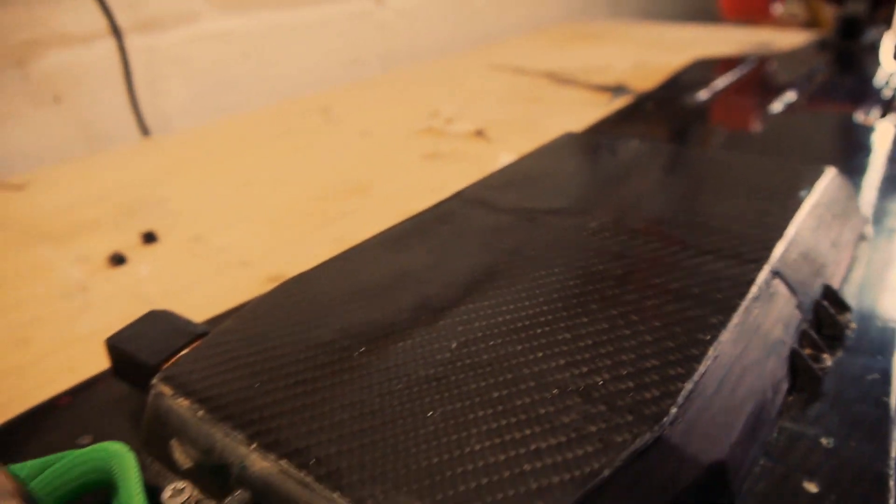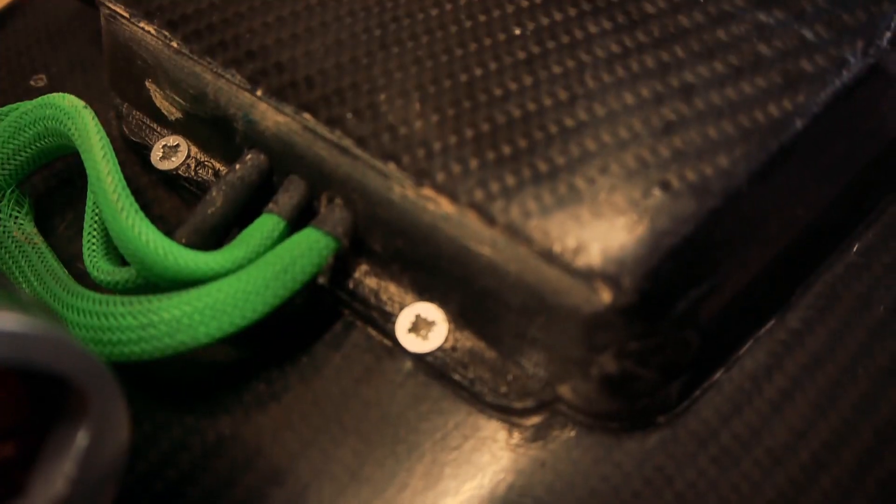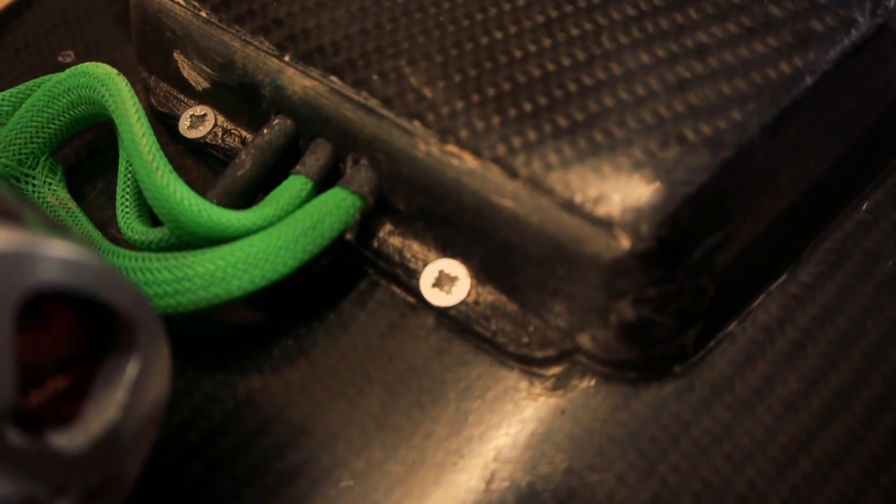Now you're done — let's stare at the beauty. Shiny!